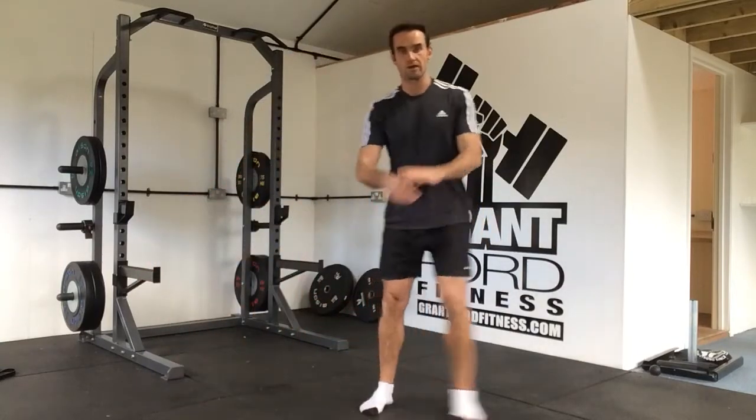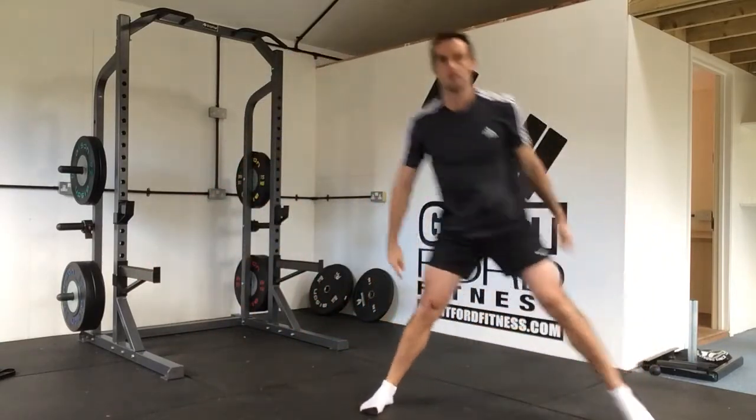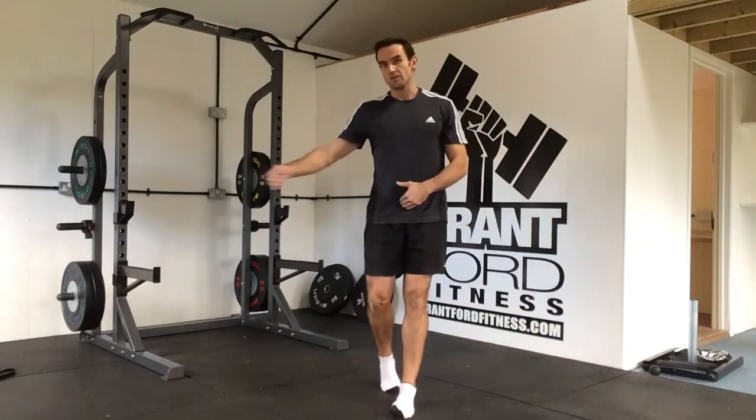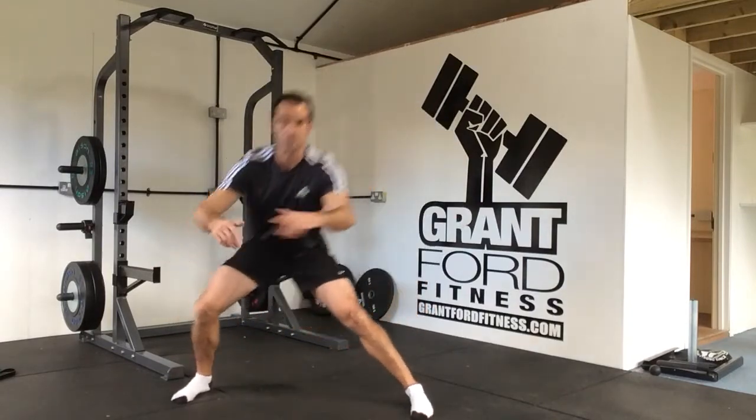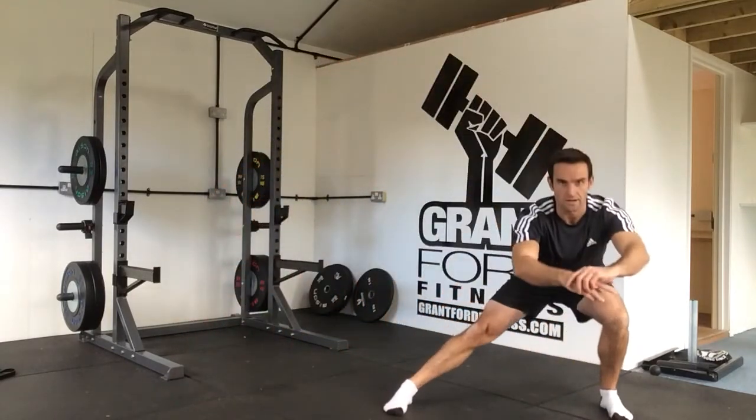Hips backwards, come back up. Hips backwards, come back up. You're either going to do 8, 10, or 12 on one side then repeat it on the other, or you're going to alternate from side to side.